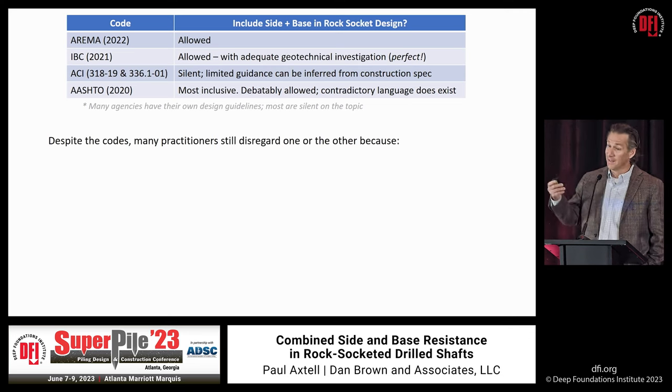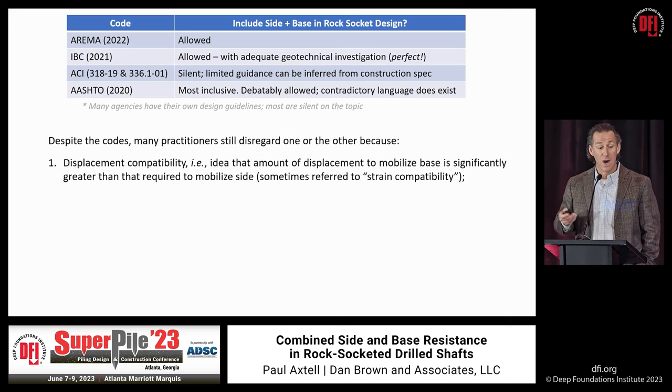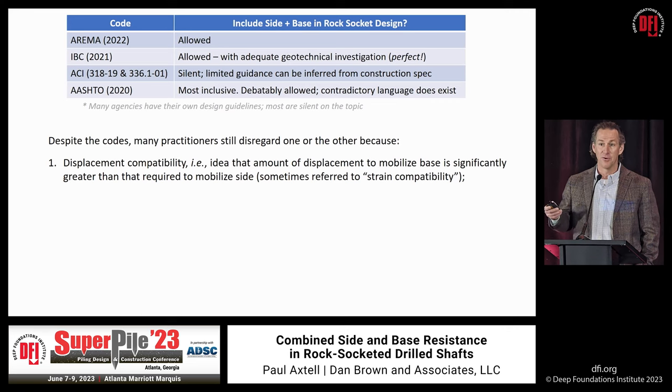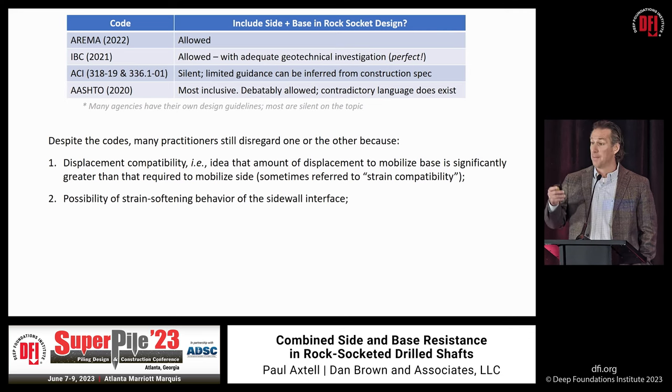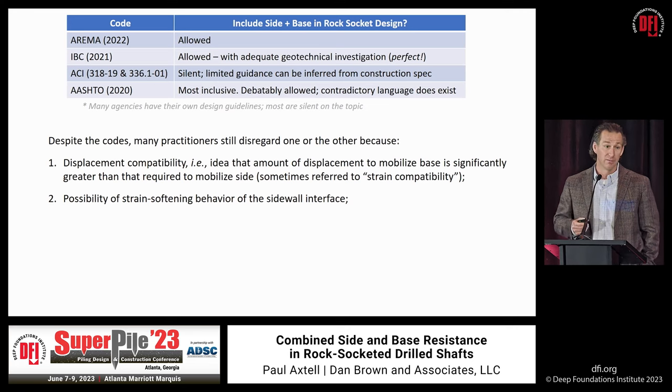Despite these codes allowing optimization, many engineers and practitioners still don't count on combined resistance. Why? Because of this notion of displacement incompatibility — sometimes called strain incompatibility — and the body of evidence from bi-directional load tests, when done properly, dispels this notion. There's also the possibility of strain-softening behavior of the sidewall, but if it takes a little longer to mobilize the full base resistance and the side resistance isn't dropping off at the limit state, it doesn't matter. The overwhelming majority of load test results in rock sockets show no brittle response of the sidewall.